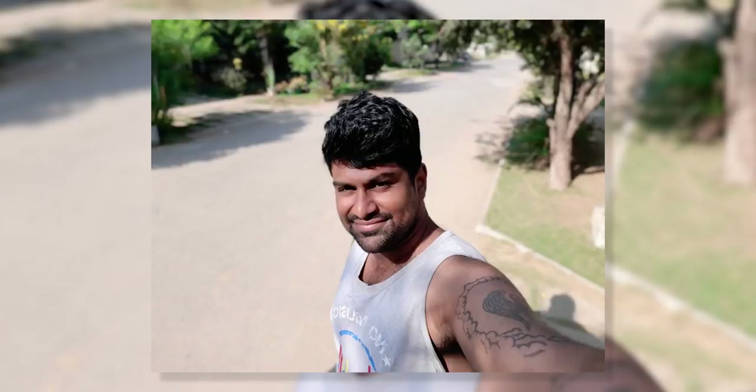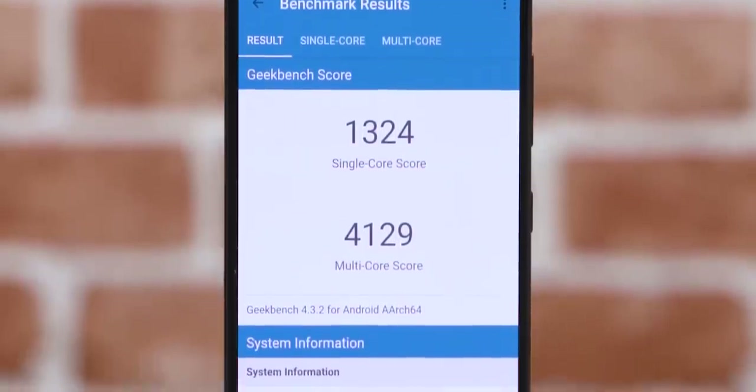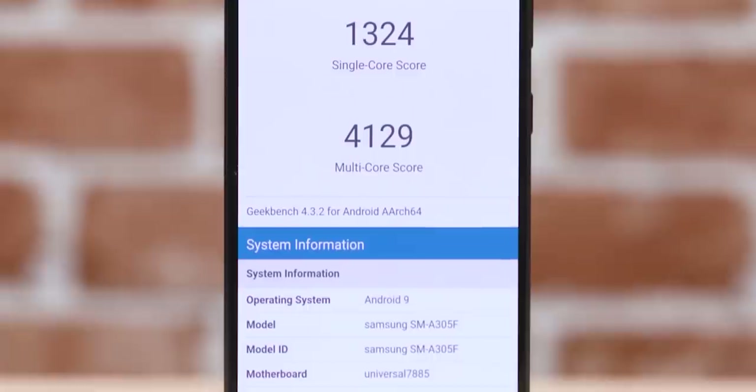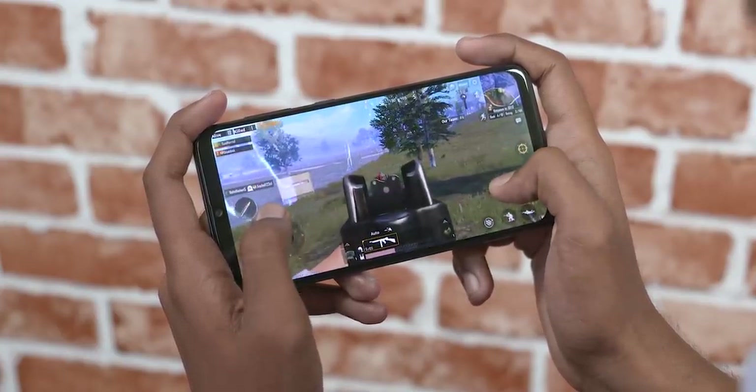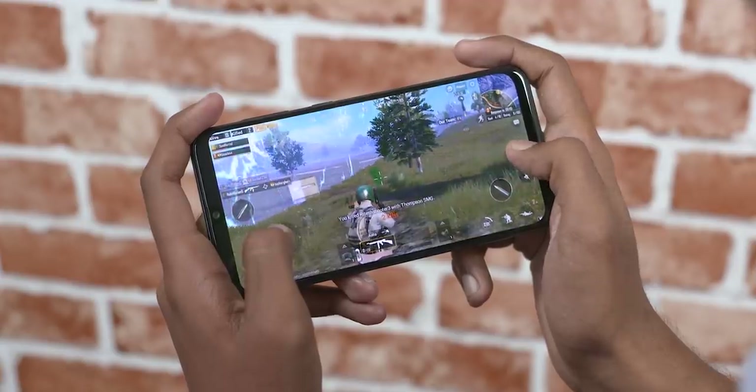The next difference is with regards to the chip underneath. The A30 sports the same Exynos 7904 chip as the Galaxy M20 — that's quite a good performer as we've seen in the past. The A50 gets a new Exynos 9610 chip.